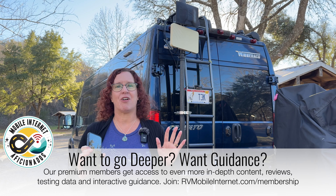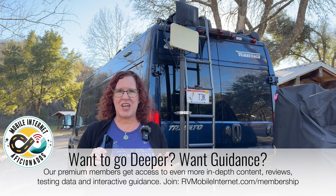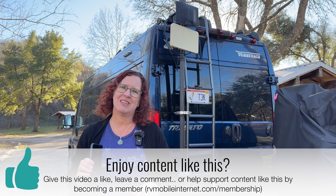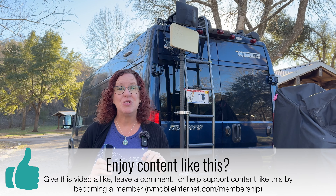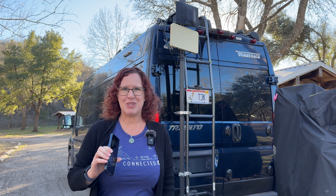Our members make content like this possible, and they get to go deeper with our guides. So if mobile internet is an important part of your lifestyle, please consider becoming a member. Support content like this by giving us a thumbs up, leaving a comment, and subscribing to the channel — that helps this content reach other viewers who might appreciate these tips. Until next time, may the bandwidth be with you.